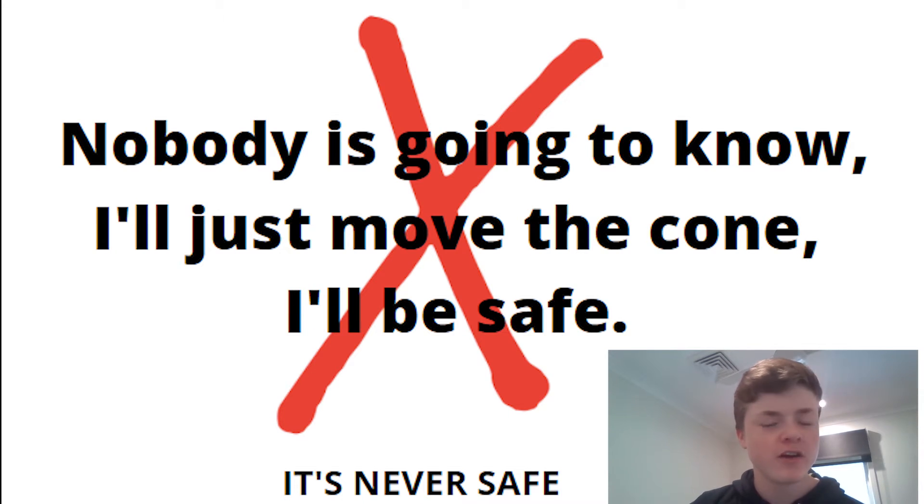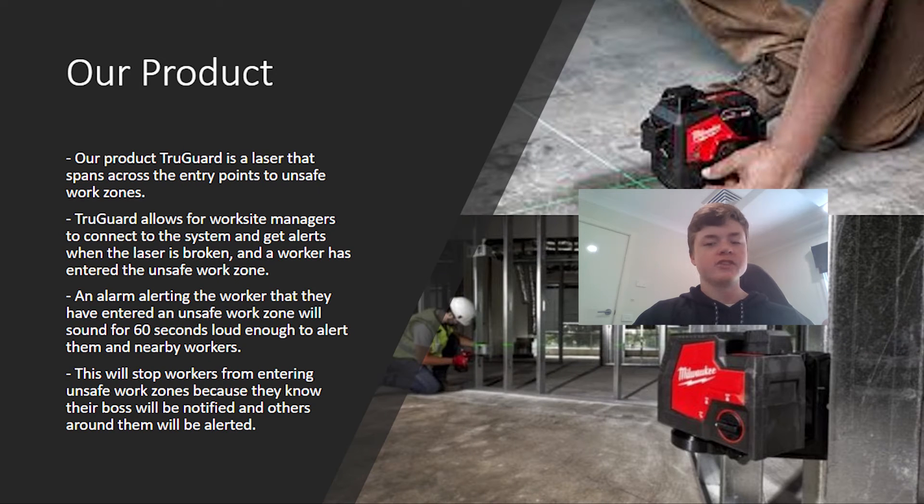"No, we'll just move the cone and I'll be safe." How many times have you heard someone say that? Our product challenges that thinking.